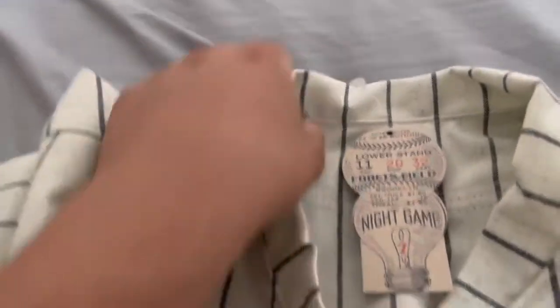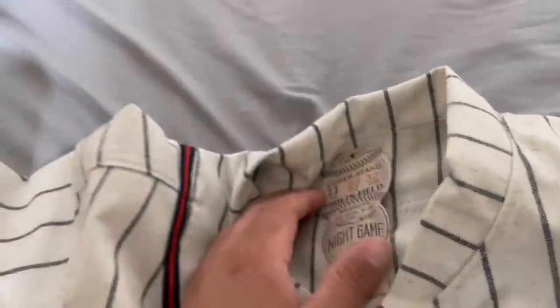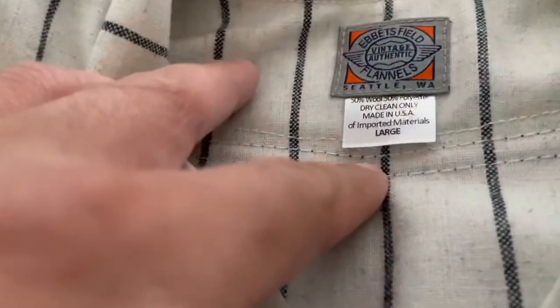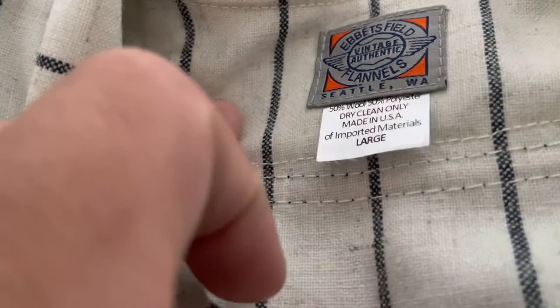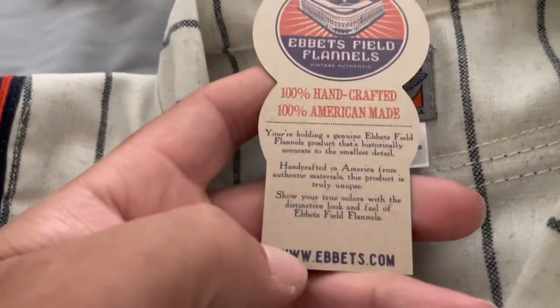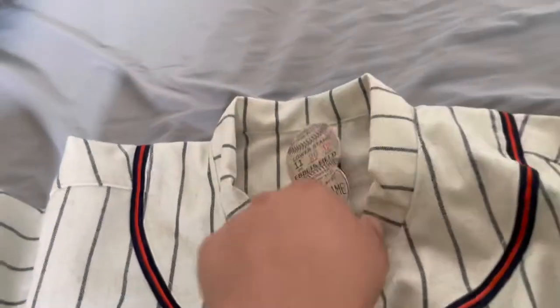Moving to the back, there's the sun collar to protect the back of your neck from the sun — something they used to wear back in the day. The label reads: Evitz Field Flannels, Seattle, Large, 50% wool, 50% polyester, made in the USA. You've also got your Evitz Field night game ticket that they include. Visit Evitz.com to find some great gear.